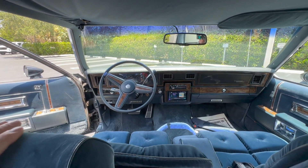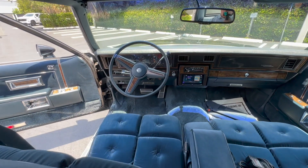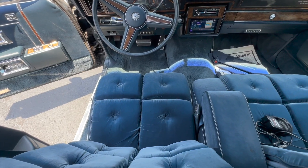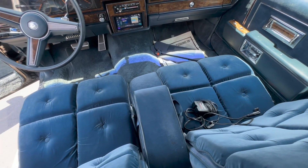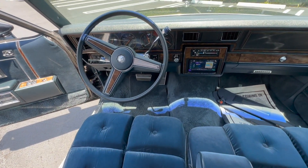What you'll find is this blue cloth seating is actually in great condition. These cushions for the seats are actually really firm and feel almost brand new. Overall interior condition is fantastic, including the blue carpets.